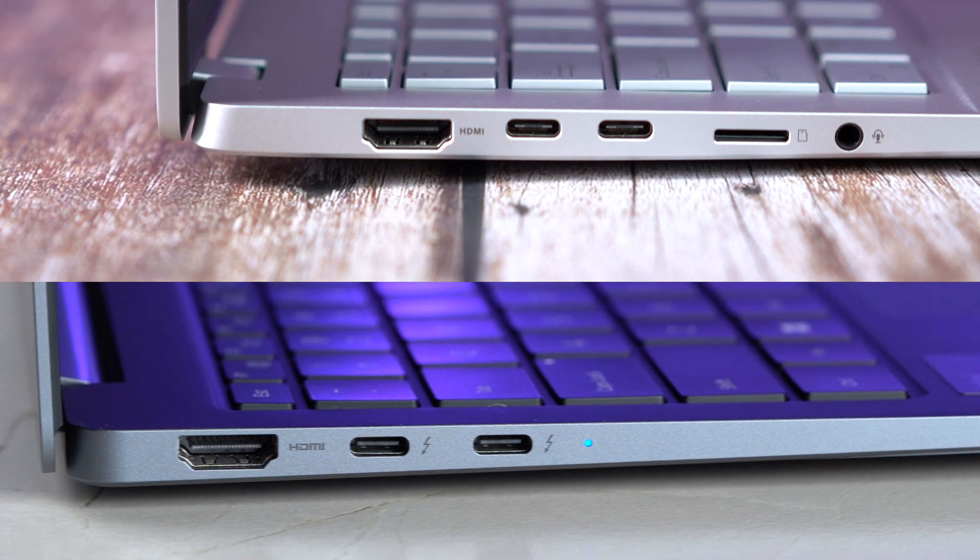Another noticeable difference on the Vivobook S15 comes in the form of the camera. The camera on the S15 is much better compared to the one on the Galaxy Book 4 Pro. This is how I look in the camera of the ASUS Vivobook S15 with the X Elite CPU — the quality here is much higher. Meanwhile, here is how I look in the camera of the Samsung Galaxy Book 4 Pro with the Intel Core Ultra 7 — the quality is not as good. This difference is because Qualcomm uses its Spectra ISP, the same one used in Snapdragon-powered smartphones like the OnePlus 12 with Snapdragon 8 Gen 3.